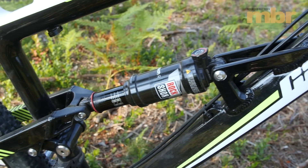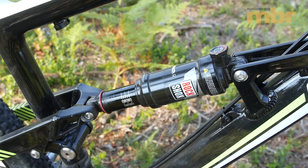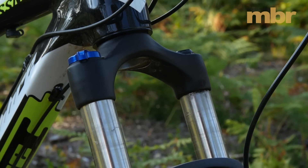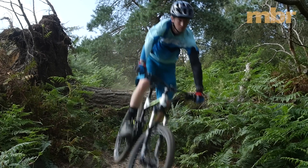With RockShox taking care of suspension duties, it is relatively easy to get a balanced setup on the 130mm travel Bossnut. All we had to do was run the Sector fork at the higher end of the recommended pressures printed on the back of the lower leg, and run the rebound adjusters fully open on the fork and shock.